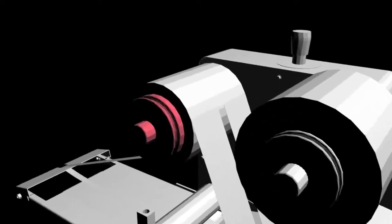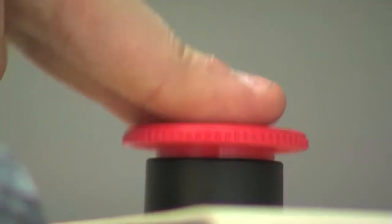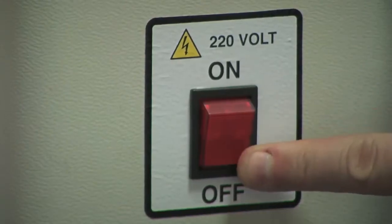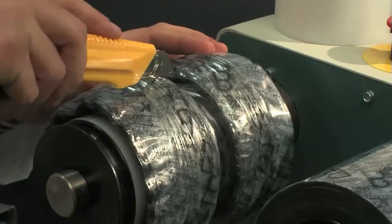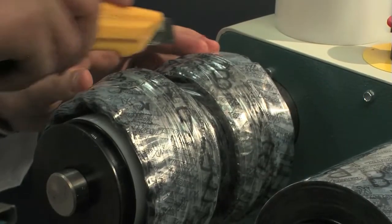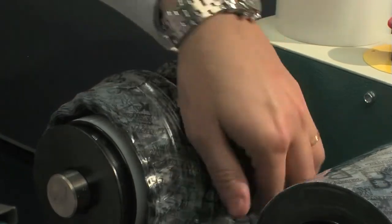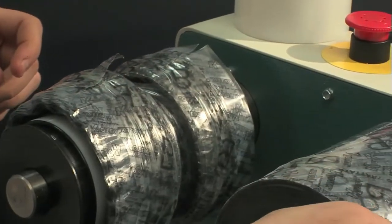Unwinder roller replacement. Ensure the machine is safe by pressing the mushroom emergency button and switching it off. Make a cut on the top part of the unwinder roller. Remove the first layer of unwound polythene and place it on the new polythene roll.